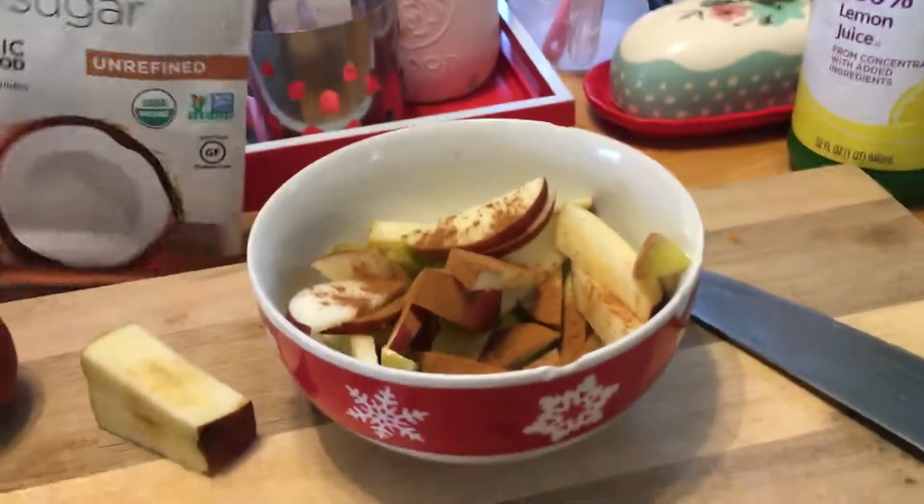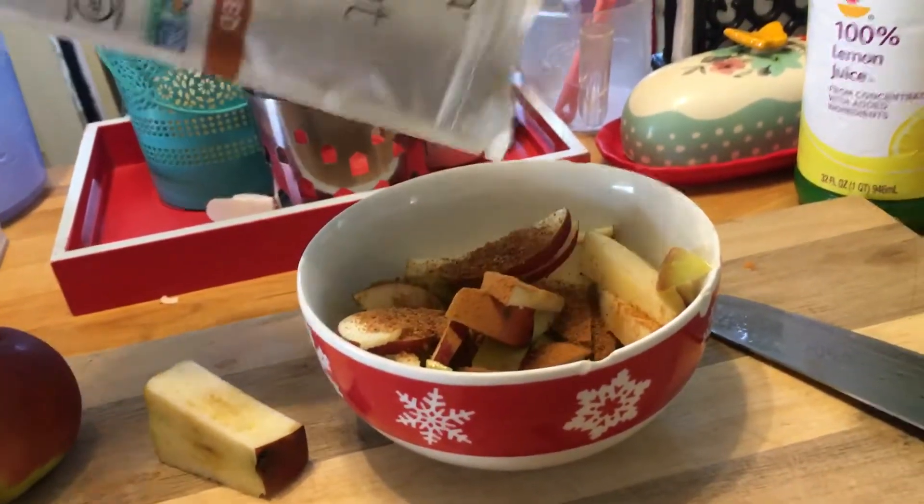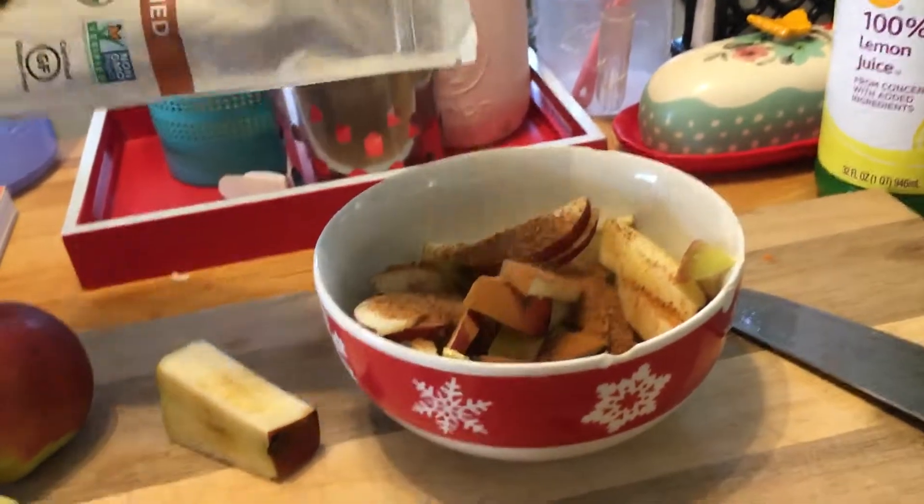We're going to put some sugar in there. Make them nice and sweet.